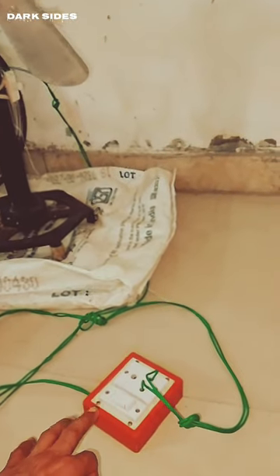Portable and easy to install, sew anywhere with this handy accessory.